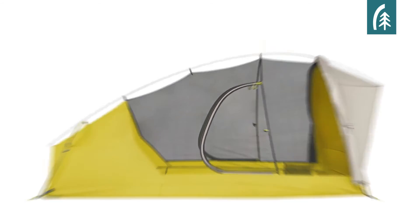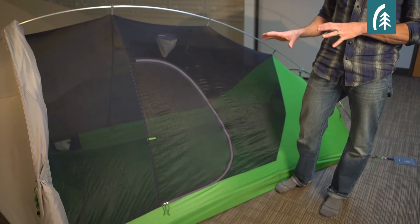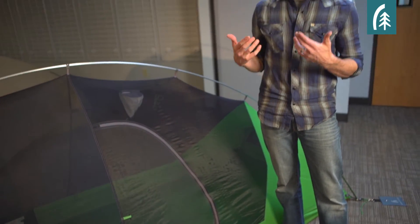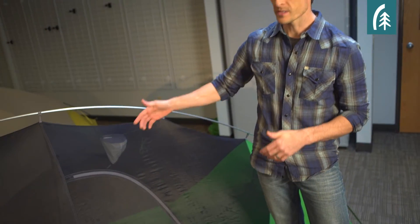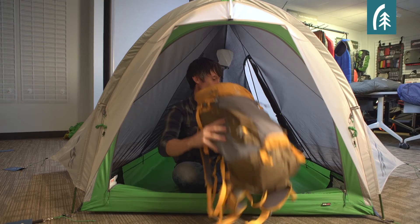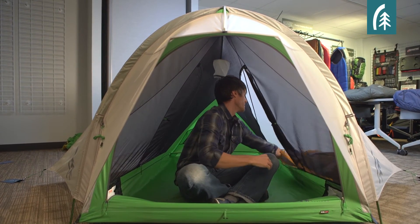The Night Watch is actually a three-door tent. Unlike our Lightning and Flash which have a gear closet, we made this larger and turned it into a D-shaped door. When the weather is good and you have the fly rolled back, this functions as a fairweather door, and when it's raining and you have your fly on, it becomes easy access to the gear closet.